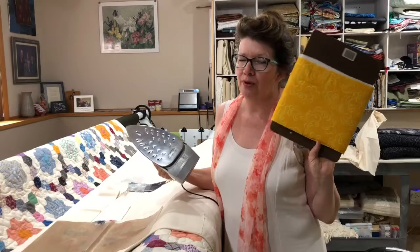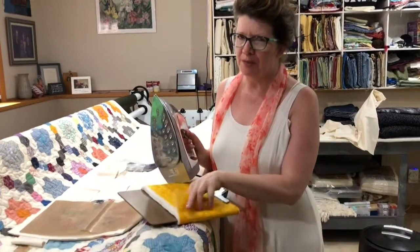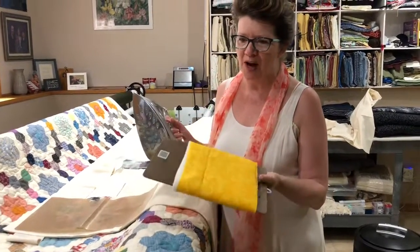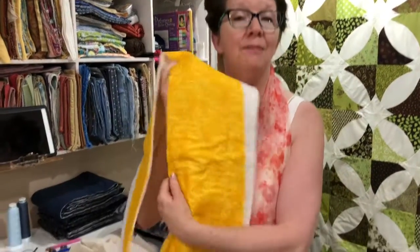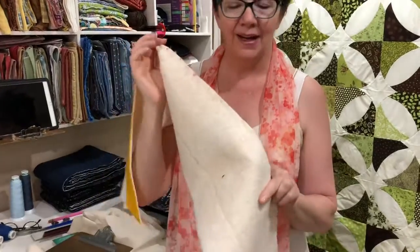A clipboard and some quilt batting cutoff extras wrapped around and held on there makes a perfect portable ironing board. After you're done with your quilt and you've trimmed off things, you oftentimes have a little bit of back fabric and batting.